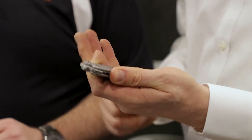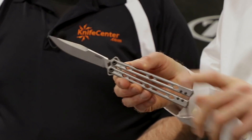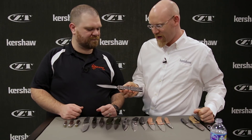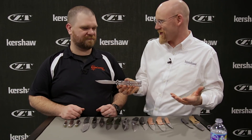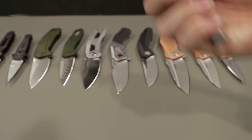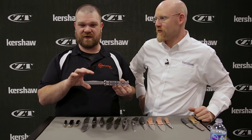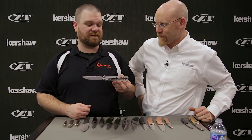Next up — probably the most exciting release for us this year — is a return to the world of butterfly knives. This is the 5150 Lucha. The name means 'fight' in Spanish, or we're thinking of luchadors — the masked wrestlers — because of how much this knife is jumping around. This is going to be the thing to beat in terms of budget balisongs, bar none.